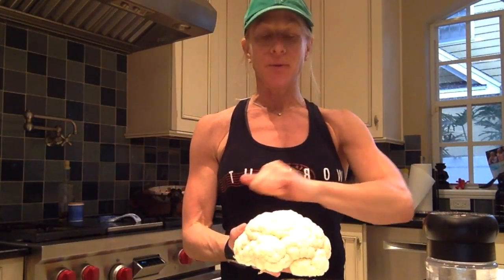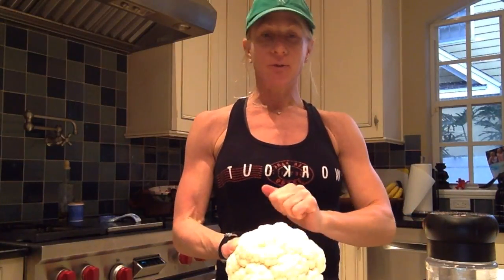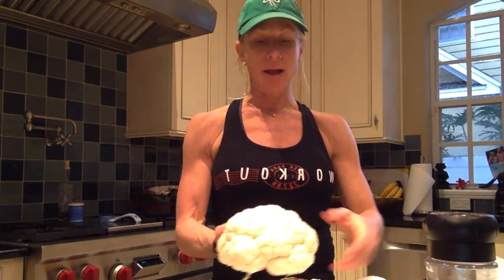Hi guys! You guys are going to love this simple, easy recipe that I'm going to give you. All I have here is one head of cauliflower. I trimmed it, I took a scrub brush to it over the sink, scrubbed it, it's all clean, I patted it dry.